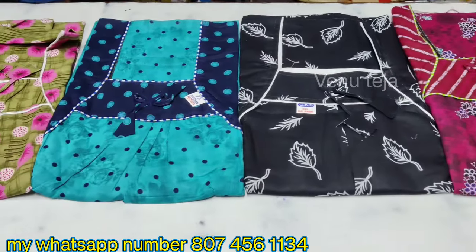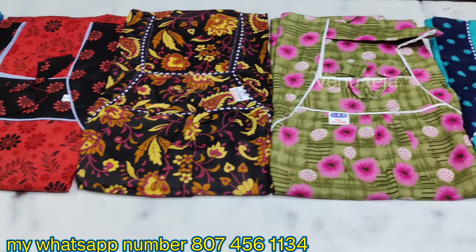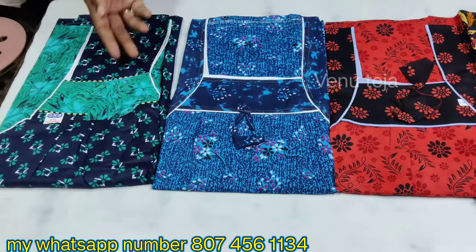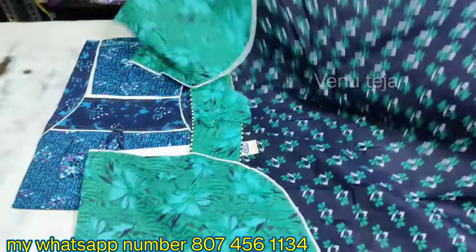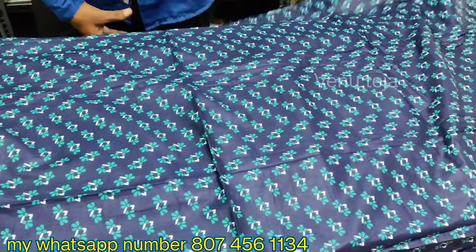This cost is ₹380. This cost is a very cheap price. This ₹380 is ₹280. This cost is ₹380. This cost is very simple.